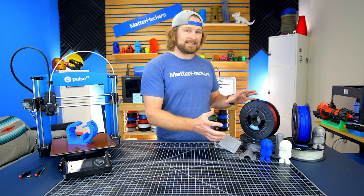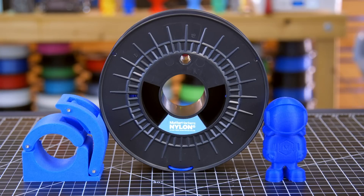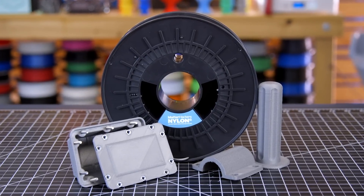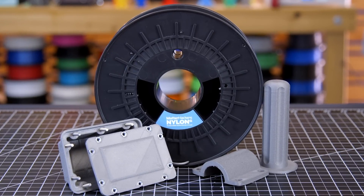we were able to offer some really rad colors. Check out these blues, reds, and my personal favorite, the silver. Let's take a deeper dive into some of the specs that make Nylon G what it is.